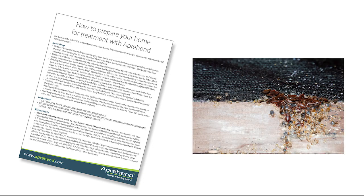In this training session we're going to discuss recommended client preparation requirements prior to Apprehend application when addressing an existing bed bug infestation.